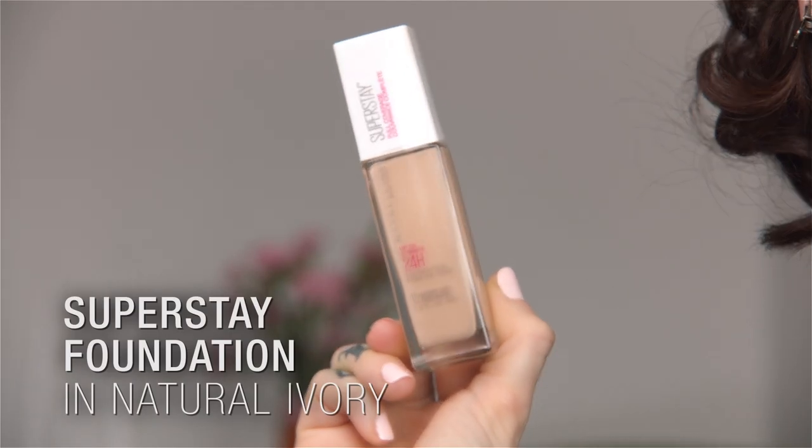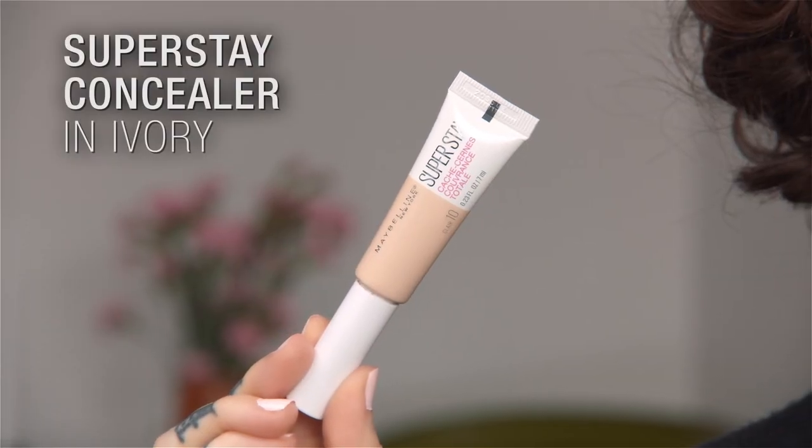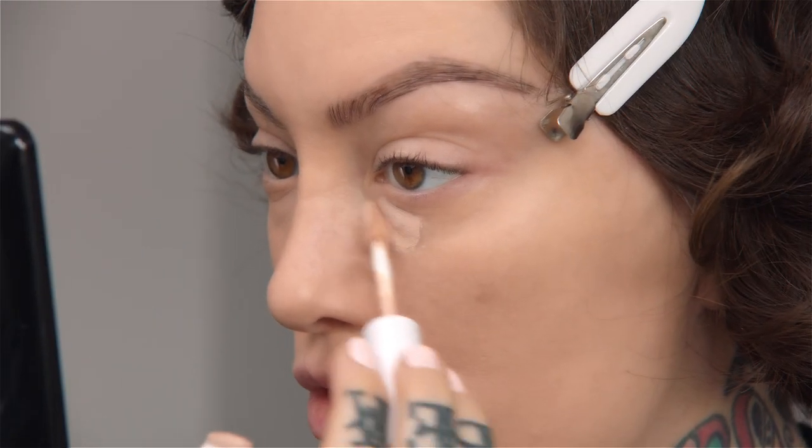I'm going to start with a bit of foundation using Superstay full coverage, and my color is natural ivory. I want to make my skin look flawless. So for concealer, I'll use another Superstay product because I want a little bit more coverage under my eyes.